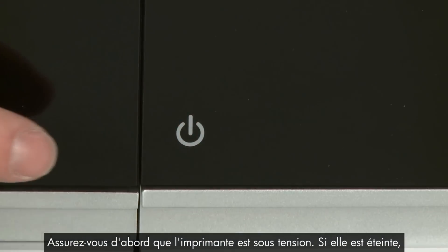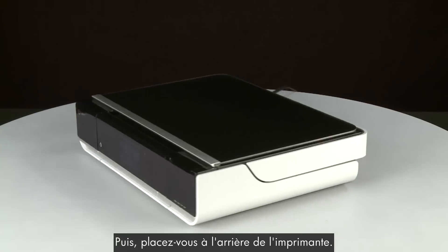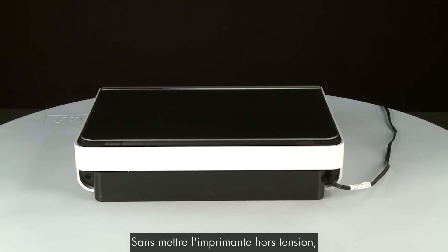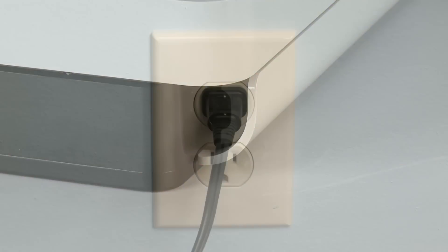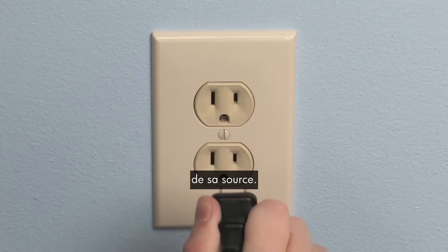First, make sure the printer is powered on. If it is off, press the power button. Next, turn to the back of the printer. Without turning the printer off, remove the power cord from the printer. Then, disconnect the other end of the power cord from its power source.